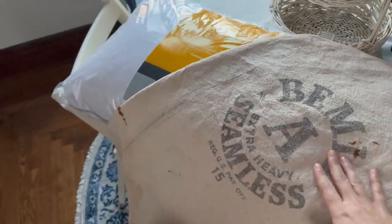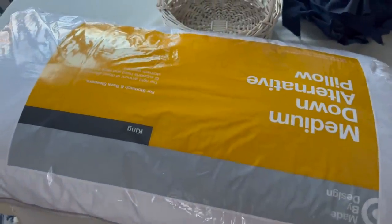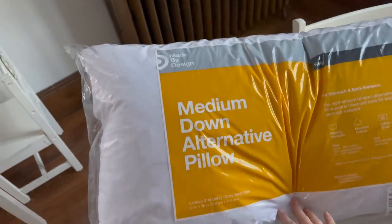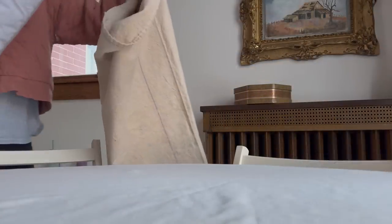I have these vintage grain sacks that I've just had folded up and they're not really being used. So I thought maybe if I got a king size pillow insert, I could just stuff the grain sack with that and use it as a cool-looking vintage cushion. I really like how it looks.